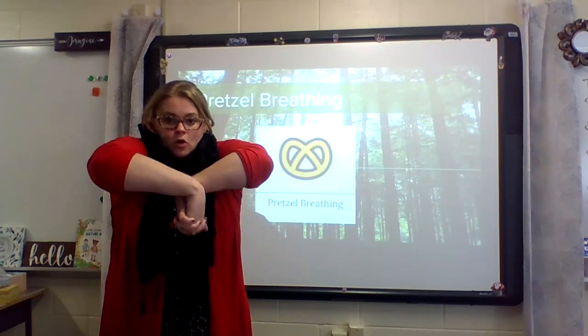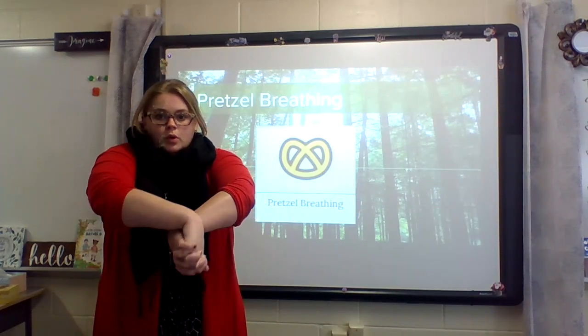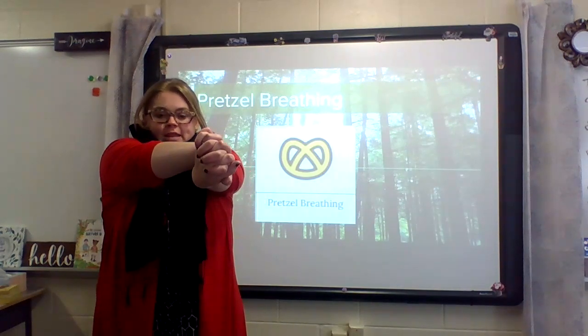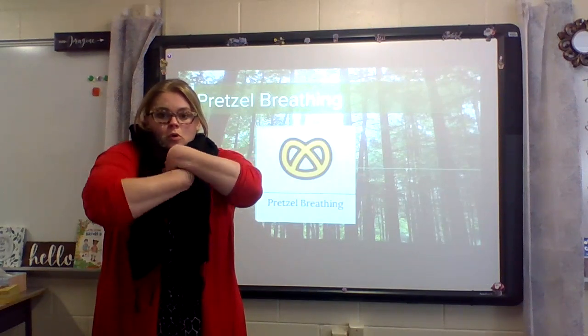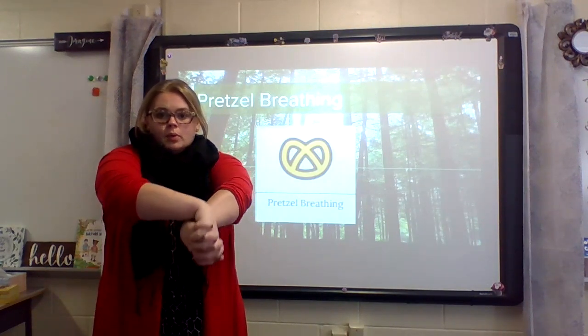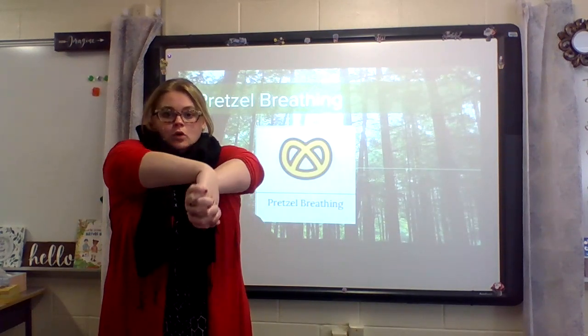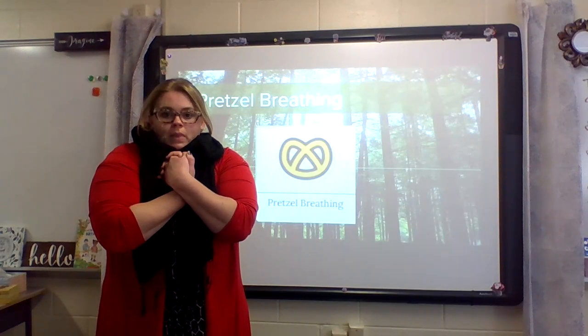Breathe in. Breathe out. Breathe in. Breathe out. One more time — do it with me. Breathe in. Breathe out.